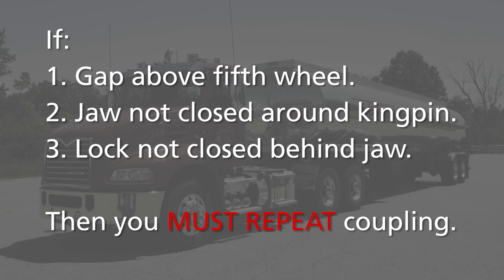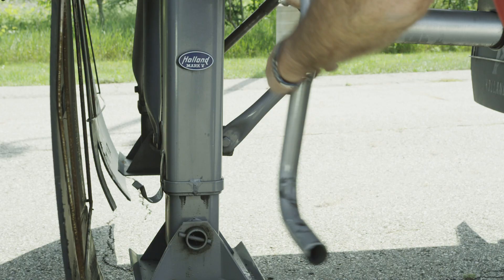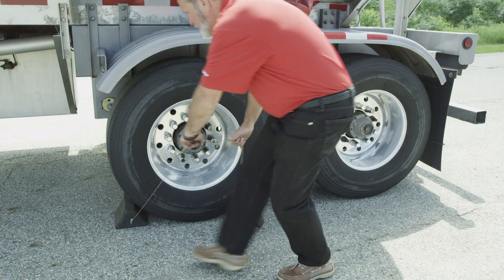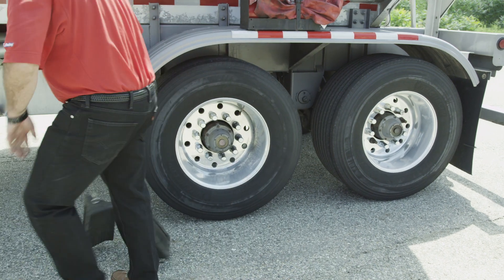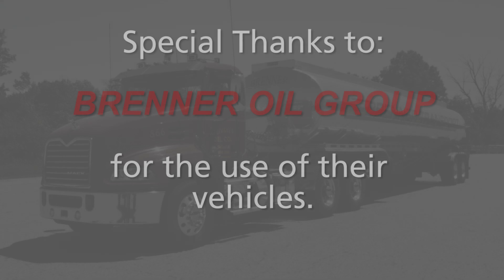For uncoupling procedures, refer to the Holland FW17 series uncoupling video. When a successful coupling has been achieved, retract the landing gear using high gear and secure the crank handle. Continue with the pre-trip inspection. The Holland FW17 series coupling procedure is now complete.